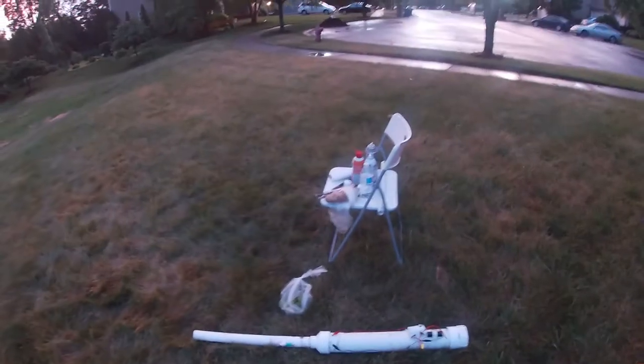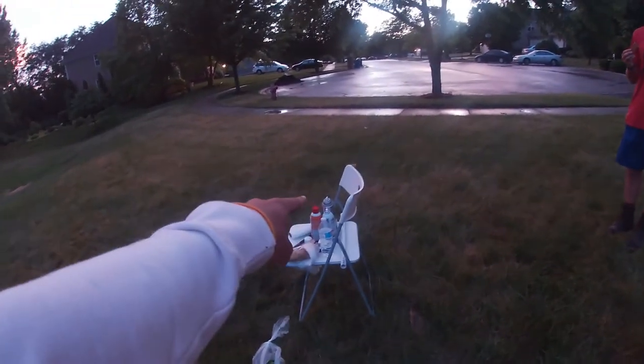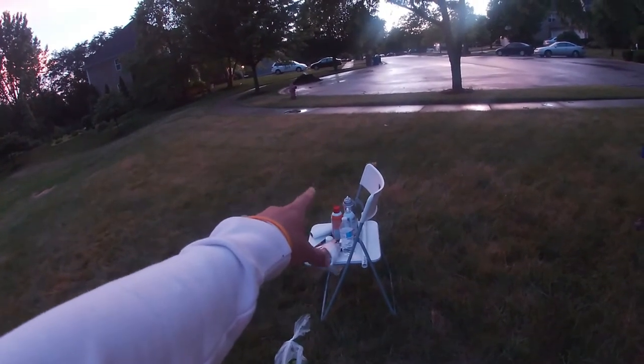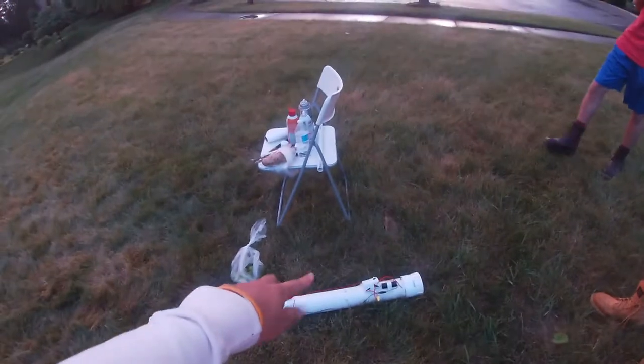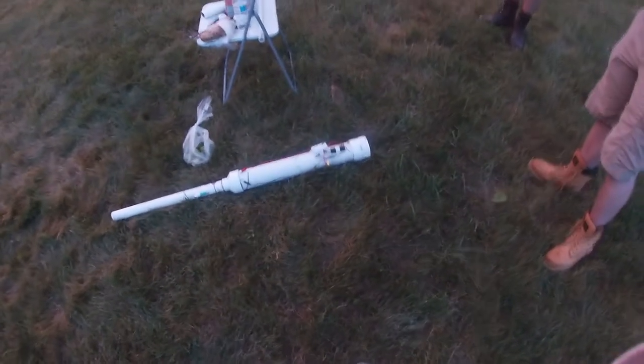Alright, we're going to load this up with potato. We're actually using hairspray instead of starter fluid because starter fluid needs oxygen in there as well, and we don't really have a way to throw oxygen in there, so we're just using hairspray for now. We're going to set this up and show you how she fires.